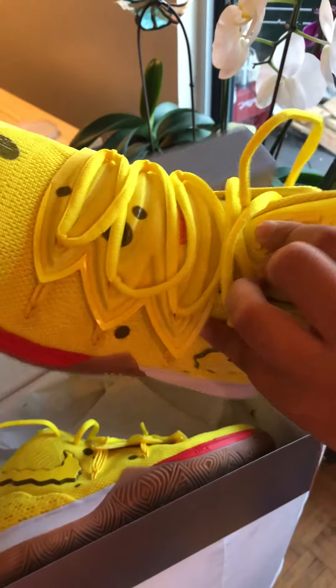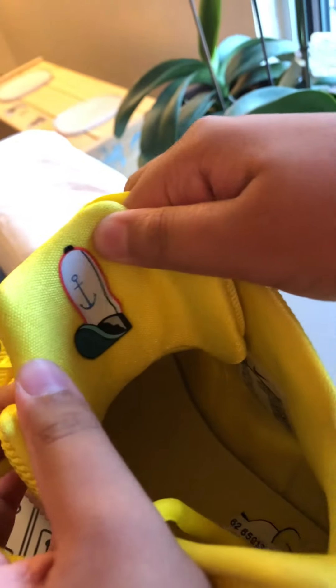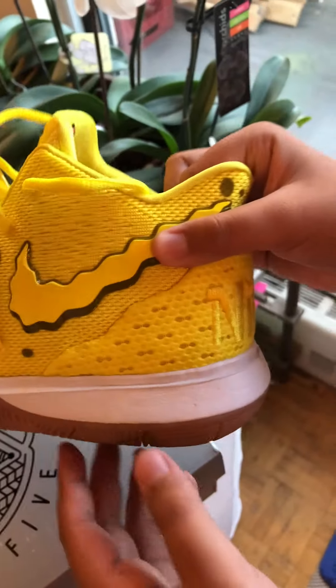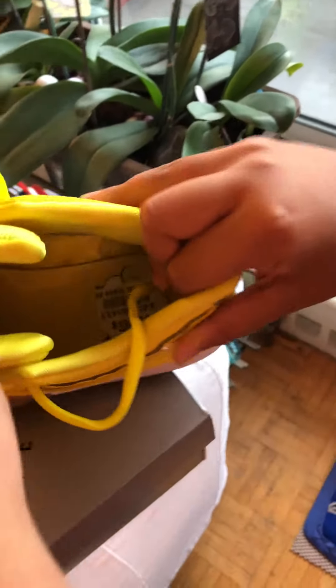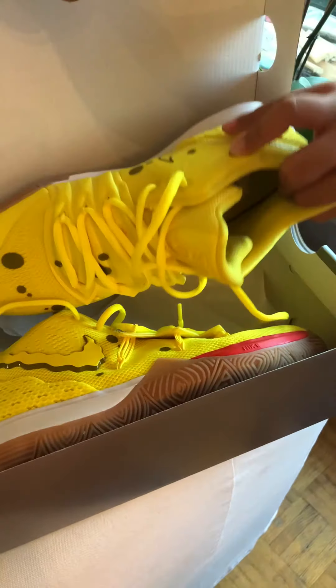On the left side of the shoe it has a picture of his hat — he's at work at Mr. Krabs — and it looks like that inside.